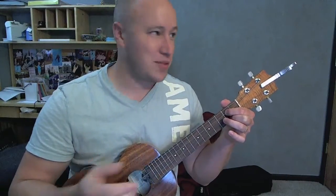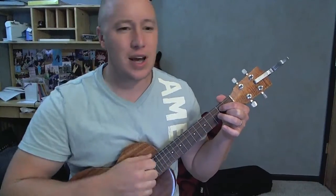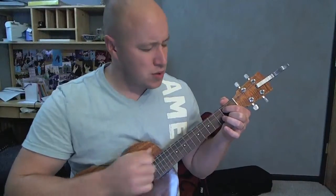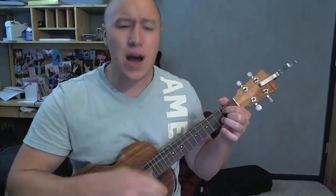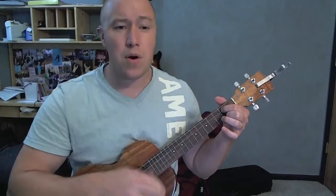Hey, how you doing? I'll play just a little bit of this song and teach it to you right afterwards. Well, I cross my heart and I hope to die, but I'll only stay with you one more night. And I know I said it a million times, but I'll only stay with you one more night.